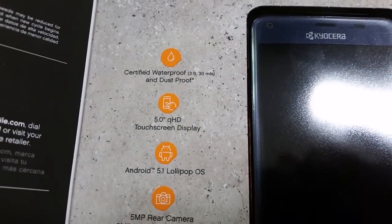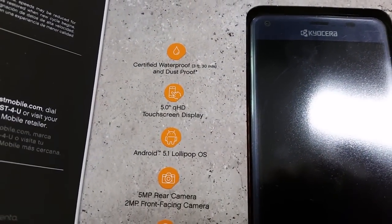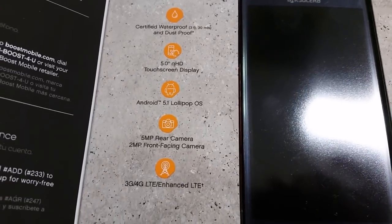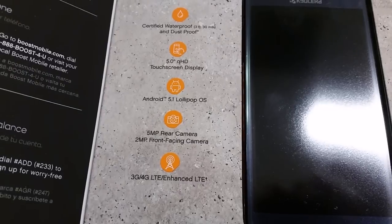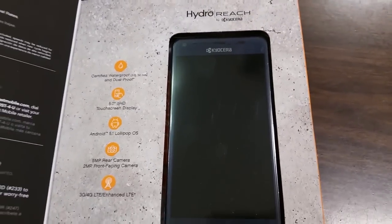Let's look at some of the specs: certified waterproof and dustproof, 5-inch QHD touchscreen display, Android 5.1 Lollipop, 5-megapixel rear-facing camera, 2-megapixel front-facing camera, 3G/4G/enhanced LTE. And that's what the phone looks like — the Kyocera Reach.